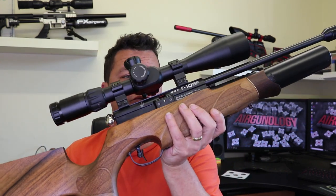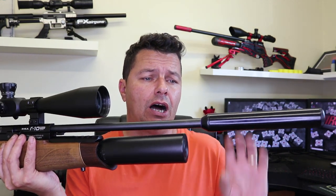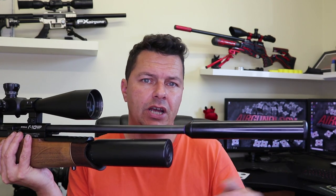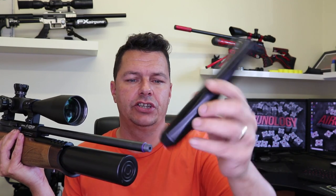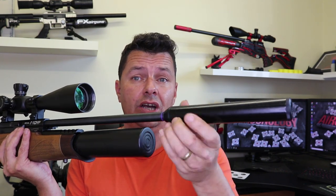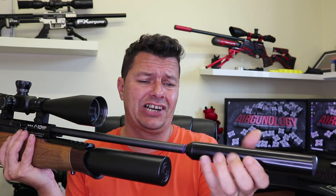The barrel is available in .177, .22, and .25 — it's a completely free-floating hammer-forged barrel. On the end, you get the standard half-UNF thread, with a blanking plate if bought standard. This has a generic silencer on it, but you can fit anything — the Vyrax, BSA's own ones, Huggits, whatever you want.